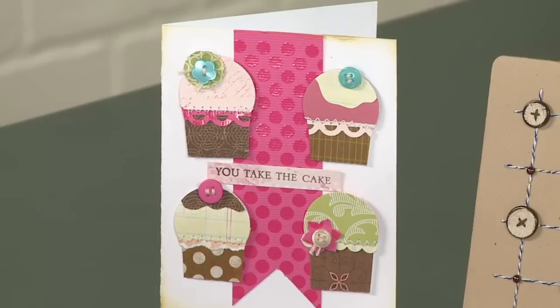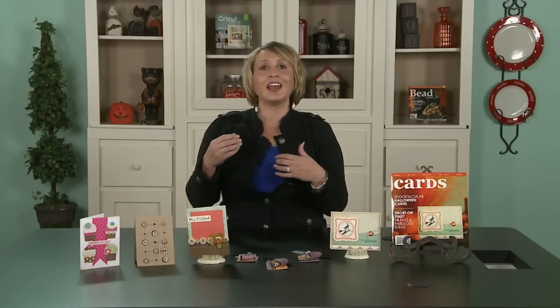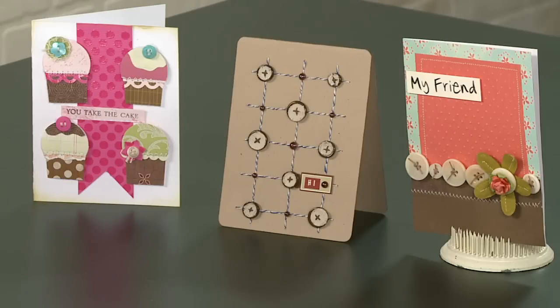Buttons are really fun to replace the letter O in phrases. If you have a bicycle, you can replace the wheels with buttons. Just think in terms of shapes — circles specifically. But remember that buttons come in other shapes as well. Next time you do your project, think of one spot on your page where you can replace a circle with a button, and I think you'll be really thrilled with the effect.